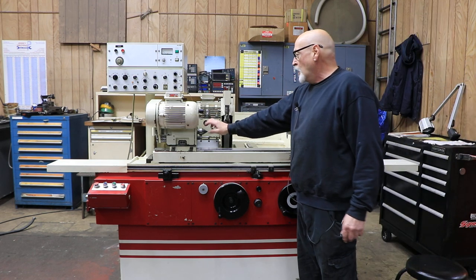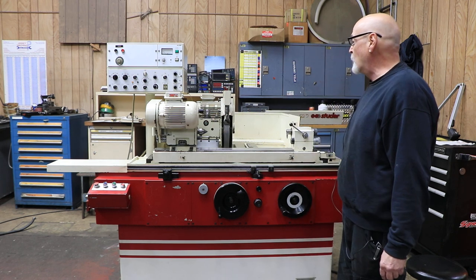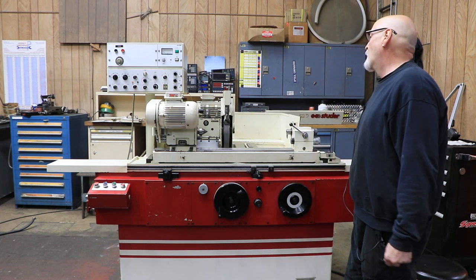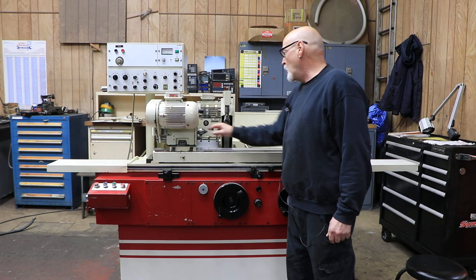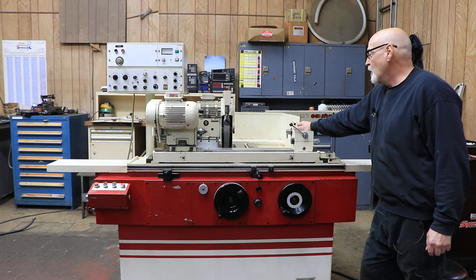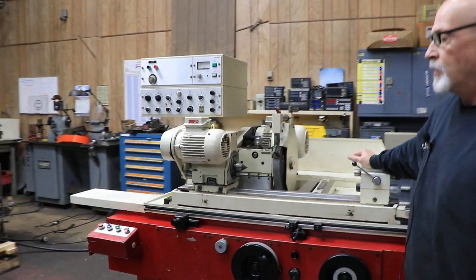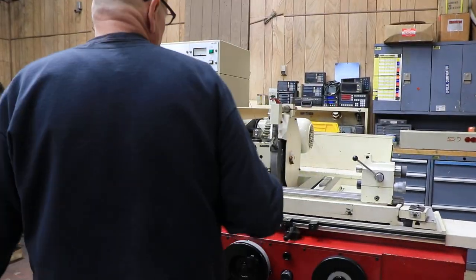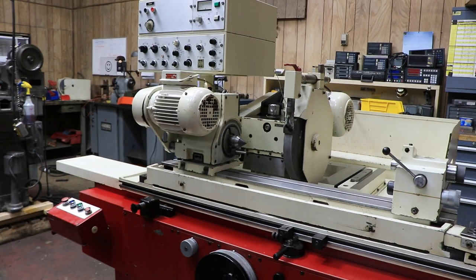This is a live and dead spindle, so you can drive between two centers or put a chuck or a face plate in there. This is a Morse taper number 4, and in the tailstock you have a Morse taper number 2. The grinding wheel is about 14-inch diameter with a 5-inch bore. You can possibly get a 1½-inch wide wheel in there.